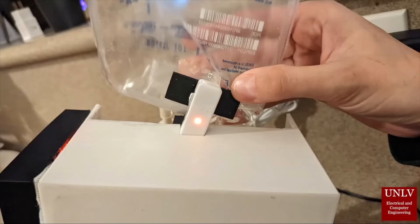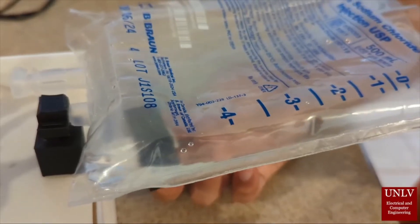This is the liquid level sensor. That little light indicates that it's detecting air and the alarm will go off, and when the light is off it is detecting liquid.